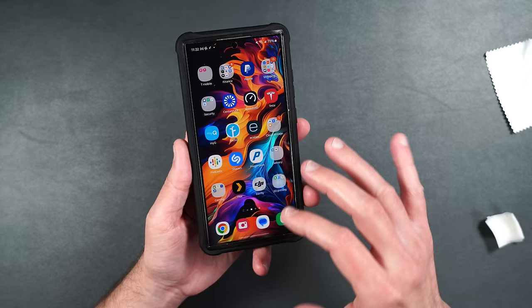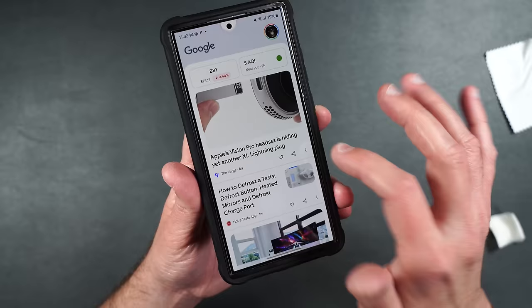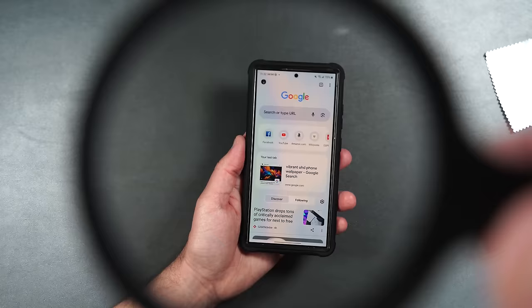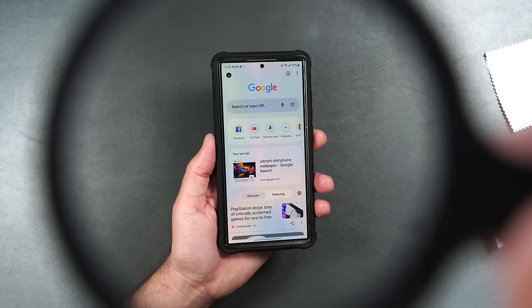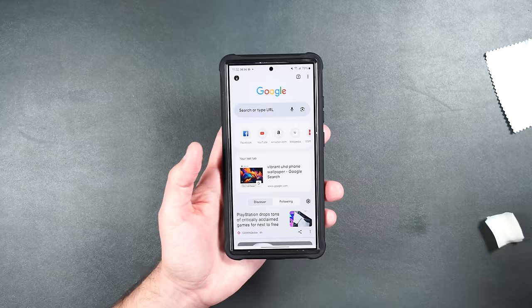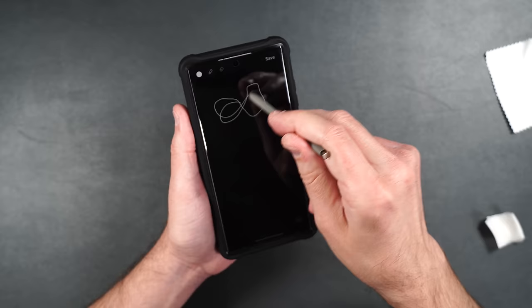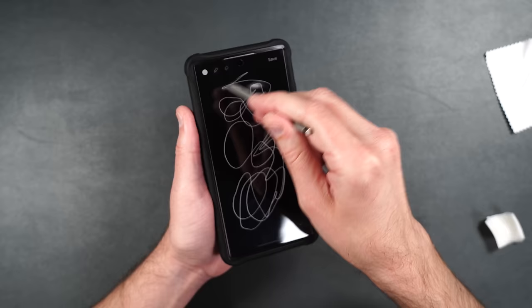Looking through polarized sunglasses there's barely any rainbow effect — the screen stays pretty clear. The S Pen works perfectly on this case with a bit of resistance since it's not glass, but works perfectly fine. Even though this case doesn't have a MagSafe ring, you can still wirelessly charge right through the case.